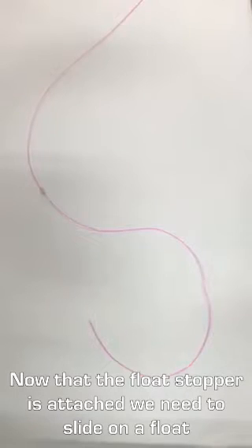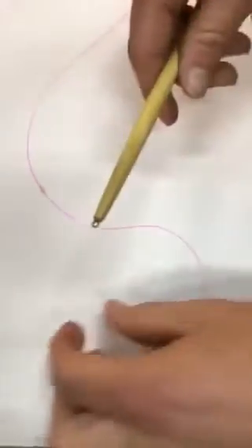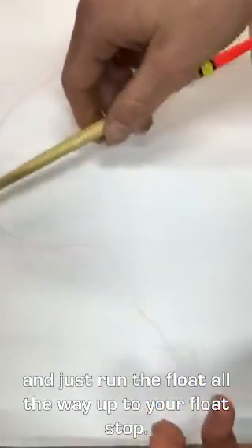Now that we've attached our float stopper, the next step is just to put on the float of choice. This is just the pencil float we've been running lately. You just run it right through the bottom end there and feed it all the way up to your float stopper.